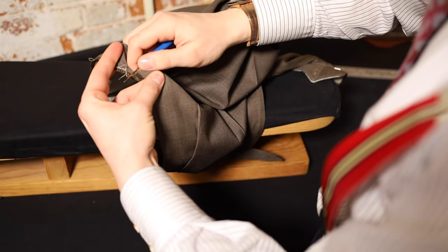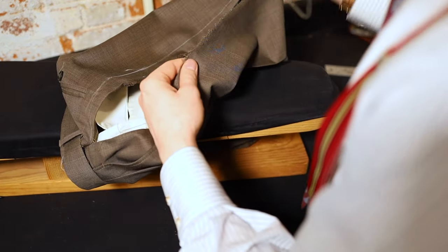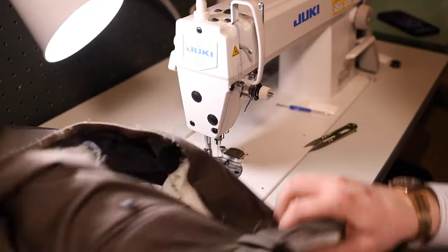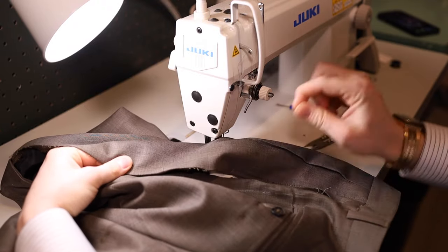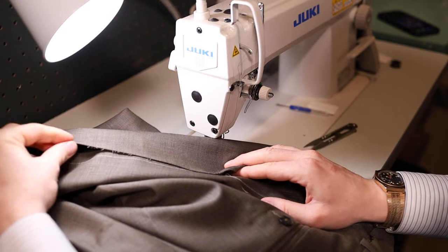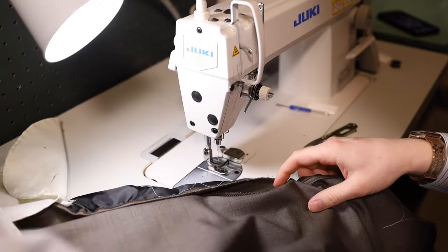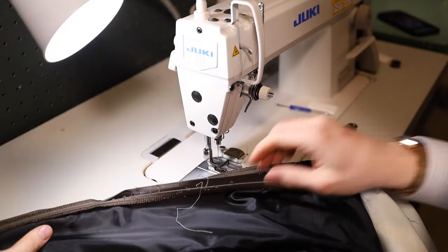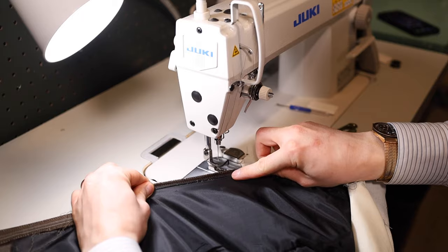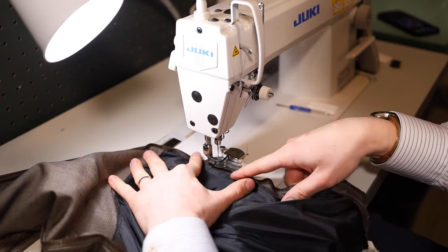Now with the pant completely opened, we're going to take it over to the straight stitch machine where we already have a matching thread set up. At this stage you can turn it inside out, pin it, and baste it together. I'm just going to sew it like a normal crotch piece because I'm comfortable keeping everything in line by hand. We're going to start on the front panel since that side isn't changing, and we want to keep our stitch right within this crease, lining it up on this line. Start a little bit down into the seam.